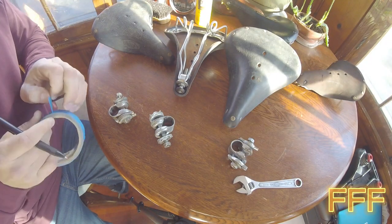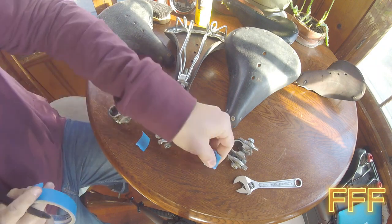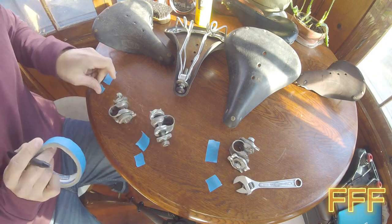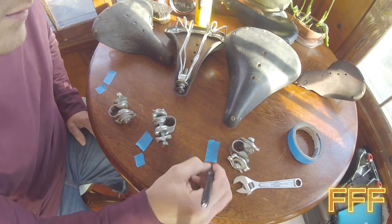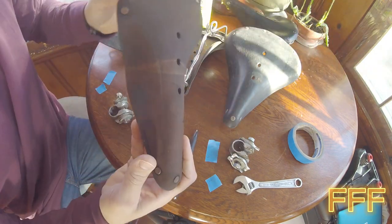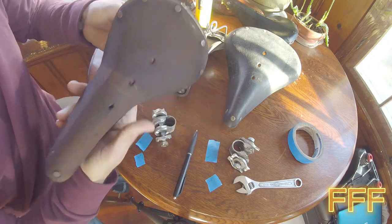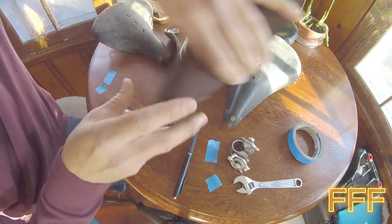We're going to take a moment to label these because I don't want to mix them up. The lubricants that we use on each, I do want to keep that straight. Because at some point I'm going to try to apply that to this saddle — a narrow saddle compared to these B-72s. This one I got on a bike and it's very, very dried out to the point where I'm not sure if I can replenish it, but we're going to try with the best solution from what we're testing here.